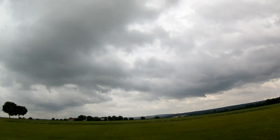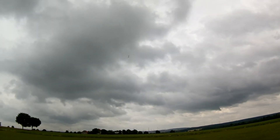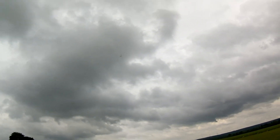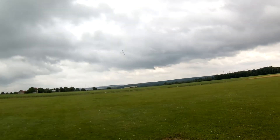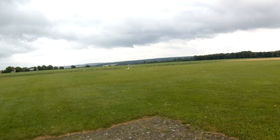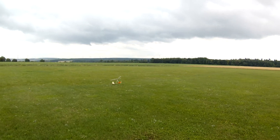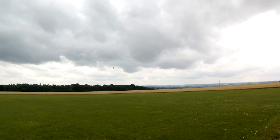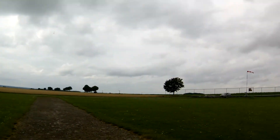Hopefully you'll be able to see a little bit with the grey background there. Now I'm going to push the nose down — I've chopped the throttle and I'm pushing the nose down. I'll put a little bit of throttle in just to touch down. I've got to put a little bit in there.